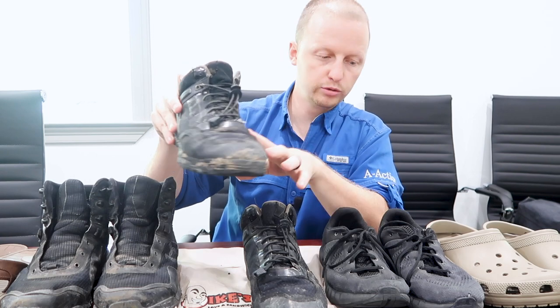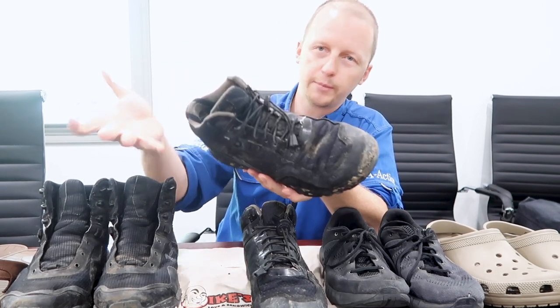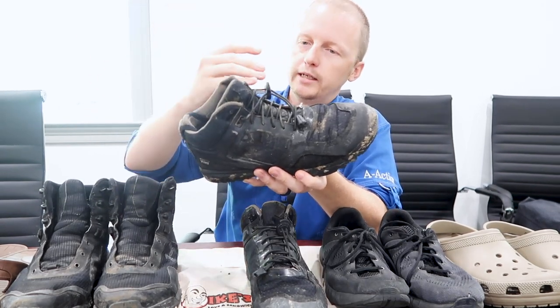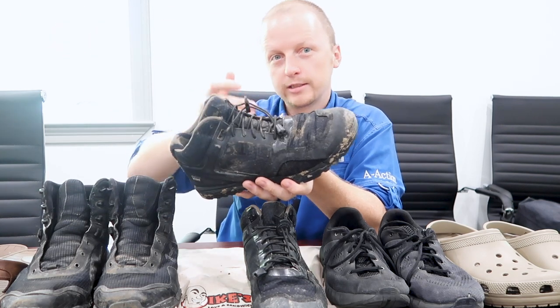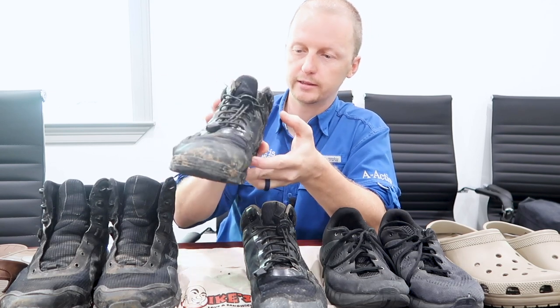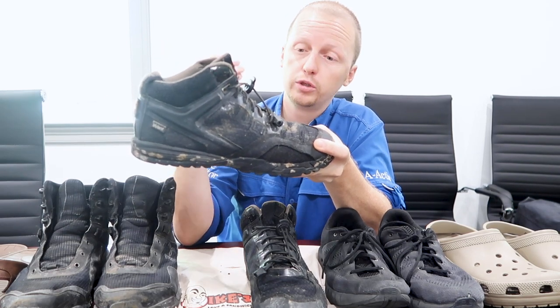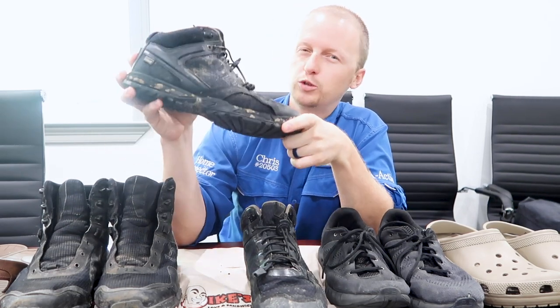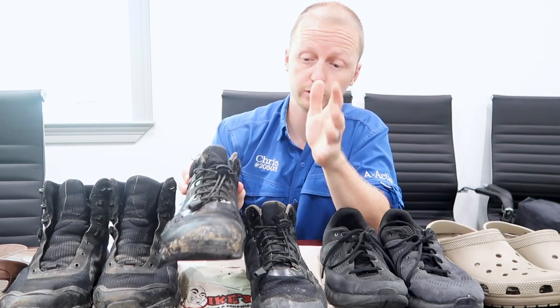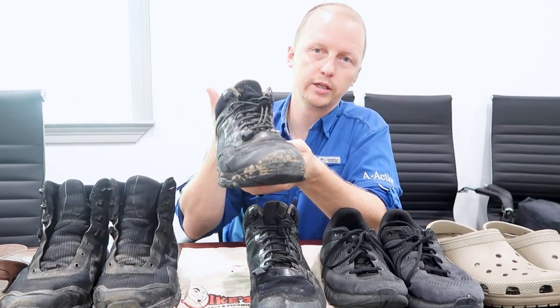On all my field shoes I use lock laces because I'm too lazy to tie my shoes, and as an inspector we have to take our shoes off going inside houses a lot, so they're easy to slide off and on and stay tight on your feet. The disadvantage of this shoe is that because it's waterproof, it causes your feet to sweat — it doesn't breathe. You'll want foot powder, or use a different shoe on really hot days.